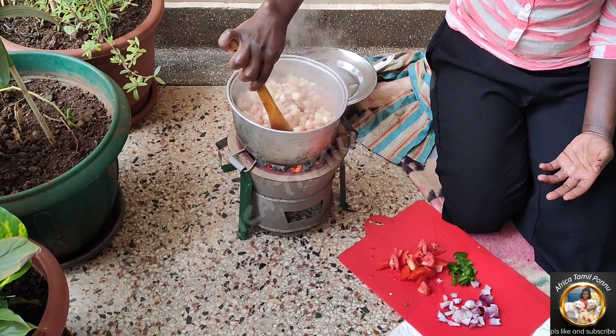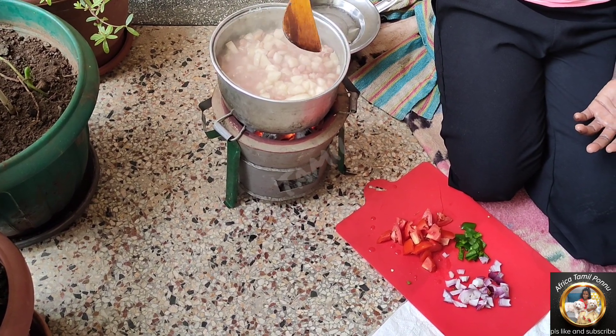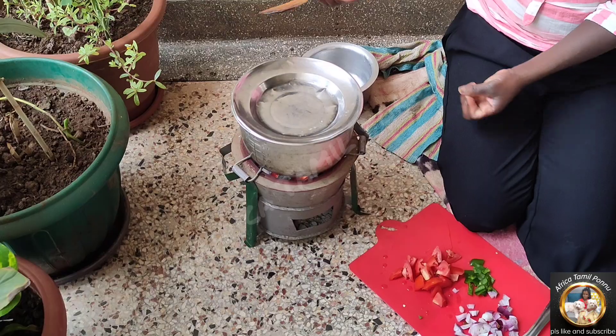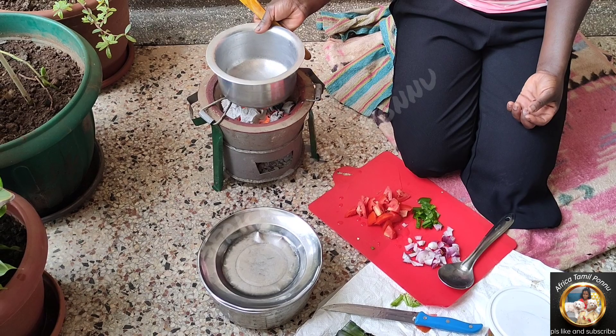Then you put another saucepan on the fire. You pour cooking oil. Then you add onion, green pepper, and tomatoes. Mix it very well. Then you add a small amount of water to make soup. Then pour it into the food. Now Kattogo is ready.